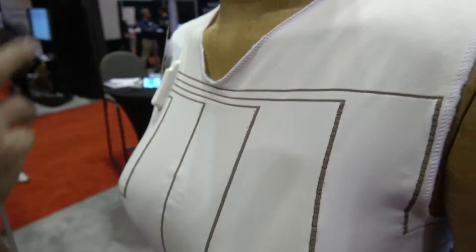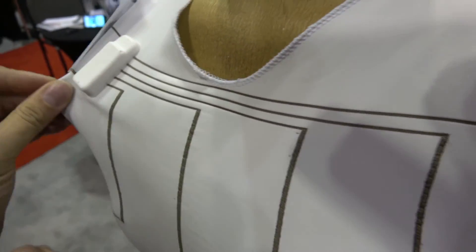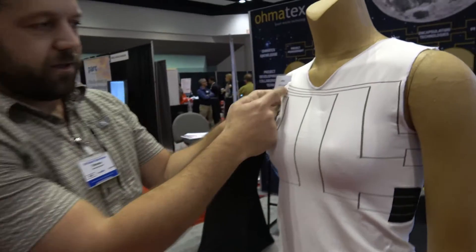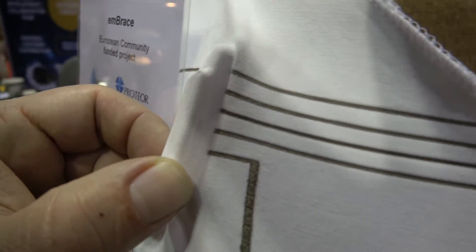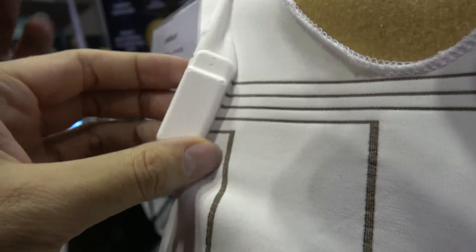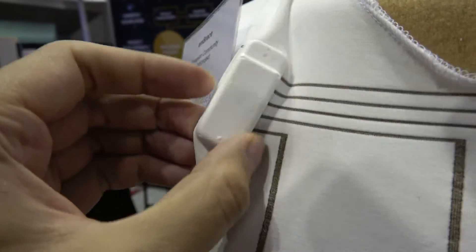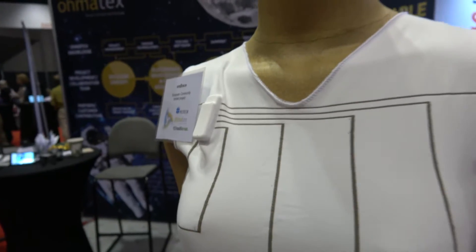Then you cut out for the arms and neck and mold on the electronics. Is this reliable? Are good measurements coming out of this? It is for sure — the electronics are molded directly onto the conductive yarns. It's charged wirelessly. It's a PCB with a Bluetooth module, a battery, and a wireless charging system, and it communicates over Bluetooth.